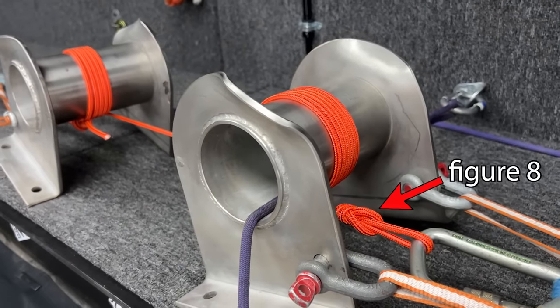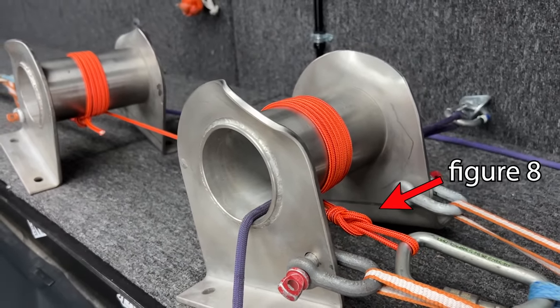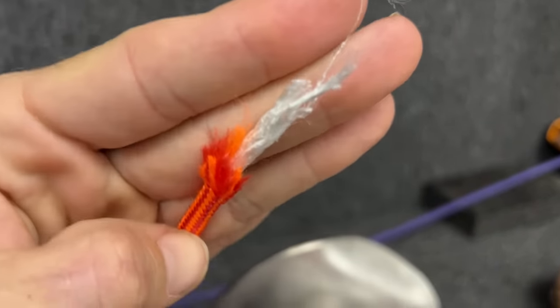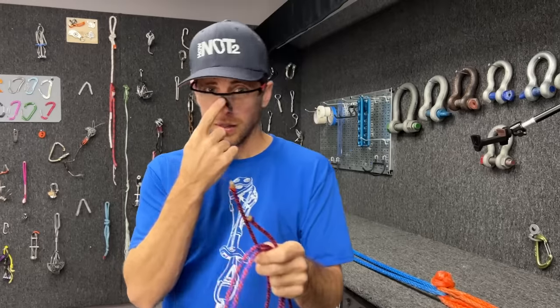I want to test the VTX again, except I am going to keep it from slipping this time. That's really impressive. Safety first.